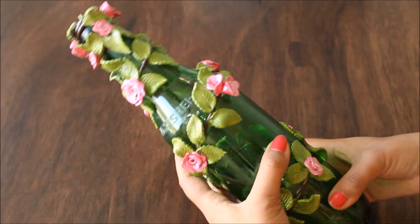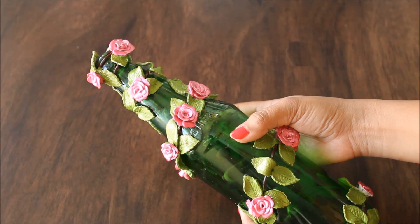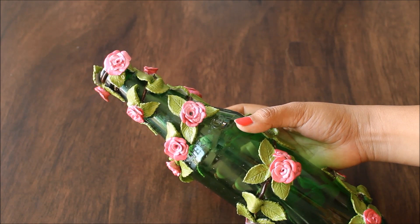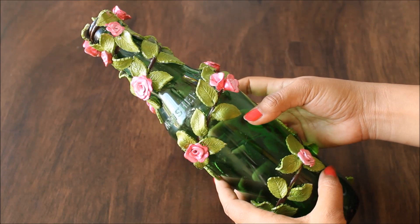Hello friends, welcome to my channel Creative Art. My name is Delima and today we are going to do clay art on a glass bottle. After making the beautiful 3D clay wall decors, I have thought to do clay art on a glass bottle in very easy and simple steps using the clay molding tools. Please watch the whole video to make this beautiful bottle decor yourself, and please subscribe to my channel for more creative art painting videos and press the bell icon to get notifications for each video I post every week.